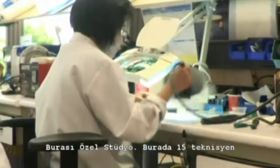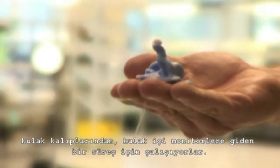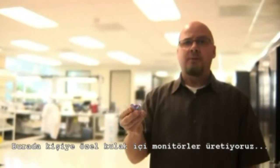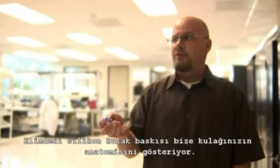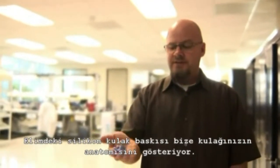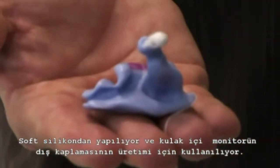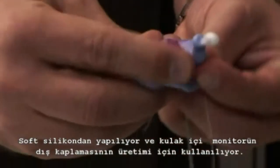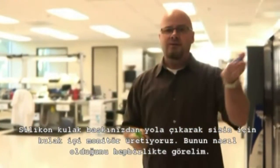This is the Custom Studio. There are 15 technicians here who go from this ear impression to these final monitors. We make custom in-ear monitors and everybody's ear is unique and different, just like your fingerprint. This is a silicone impression of your ear — it tells us what your ear anatomy looks like. It's made out of soft silicone and we use it to make a shell that fits inside your ear. We go from here to here, and that's what I'm going to show you today.